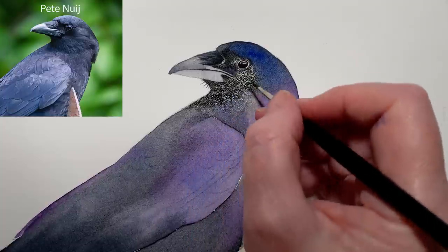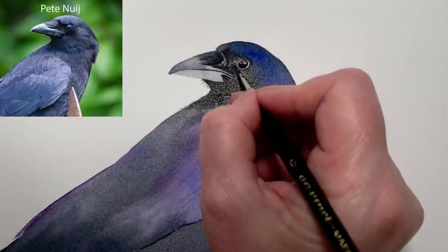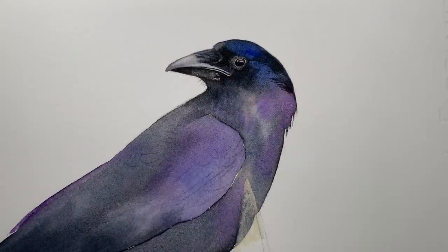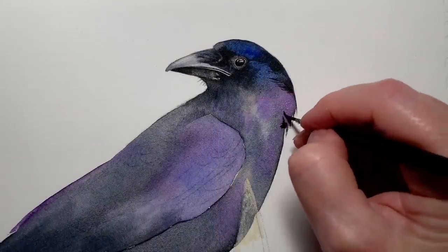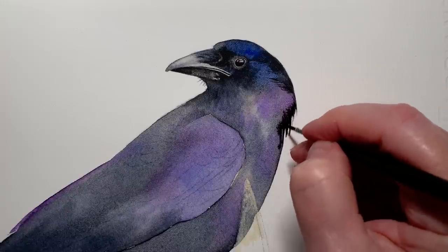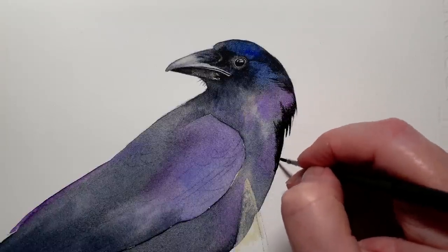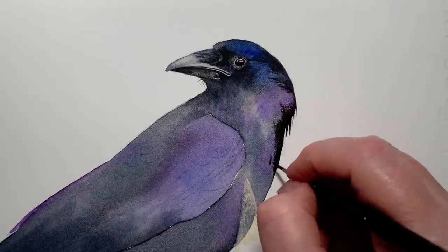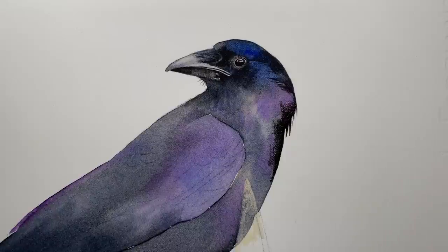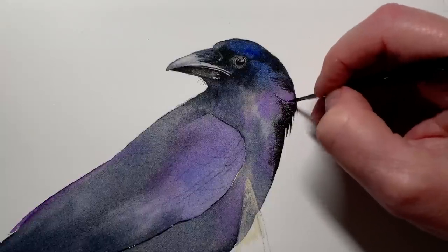Now I've got those black areas in. I've just wet the right hand side of the bird. I've got some more lamp black and I'm darkening that edge - the paint's bleeding over the wet paper. I don't want to completely lose the violet and the ultramarine that you can see - I just want the black to enhance it. Then I got my brush and I pulled or flicked some of that black paint into the dry area to create some little feather separations there.